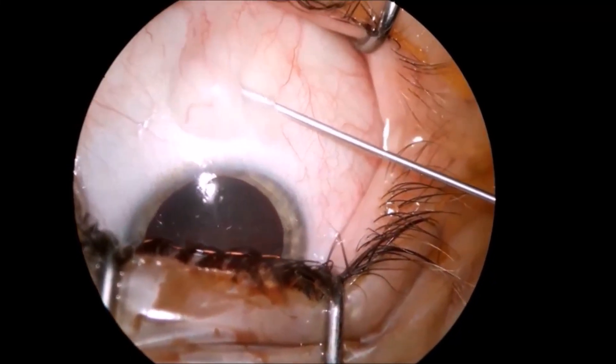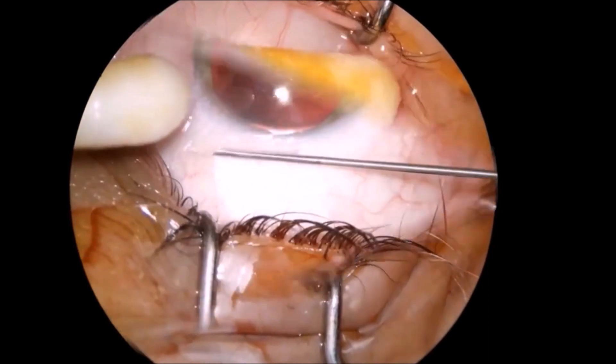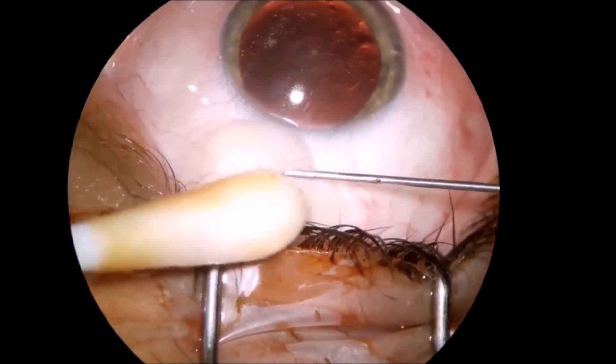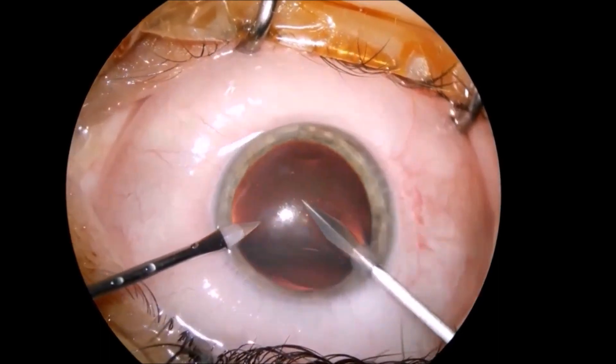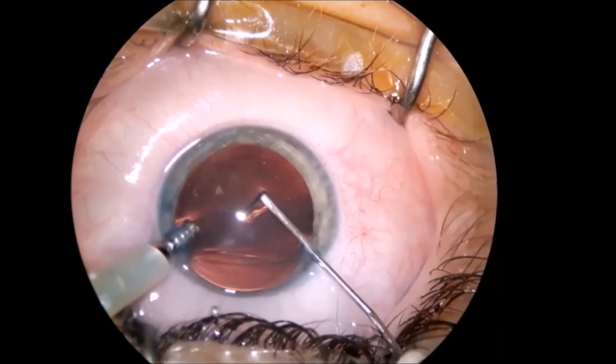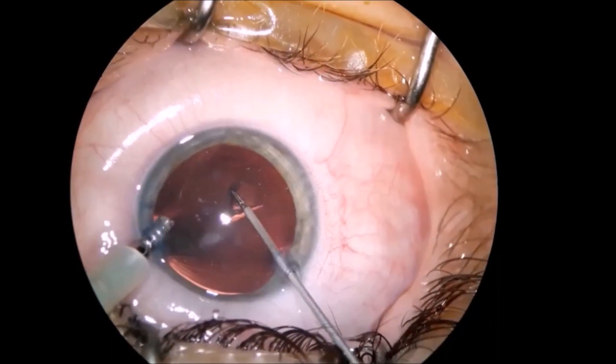Dear colleagues, this is a case of clear lens extraction done with subconjunctival excision, two paracenteses, and capsulorhexis.